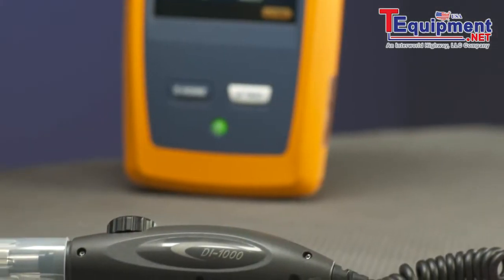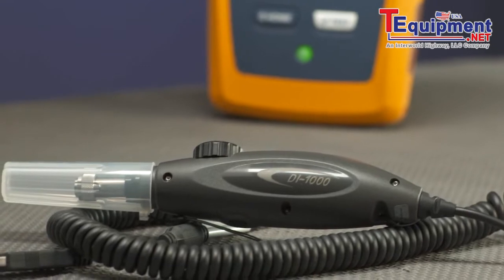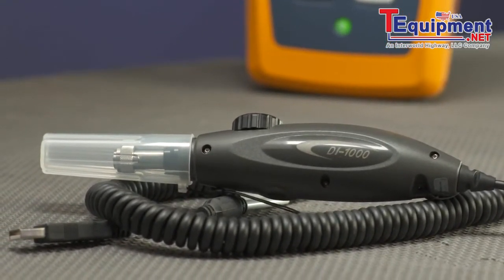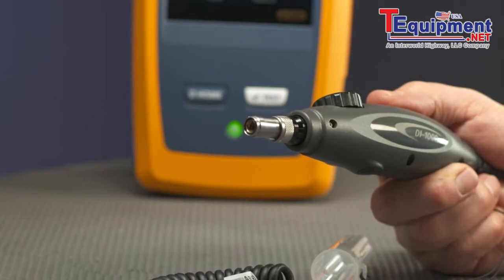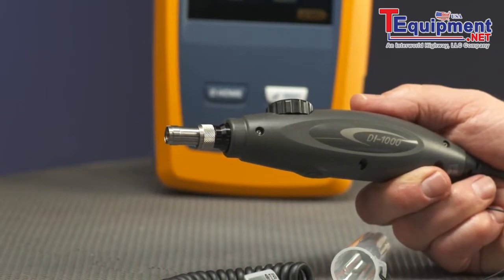The optional fiber inspector USB video probe connects to the OptiFiber Pro tester to allow inspection of end faces in fiber optic connectors. The probe lets us see dirt, scratches, and other defects that can cause unsatisfactory performance or failures in fiber optic networks.